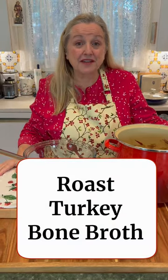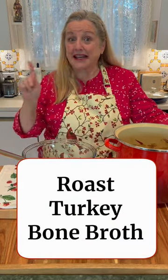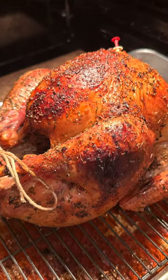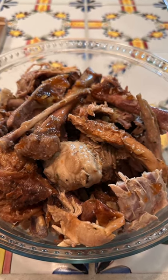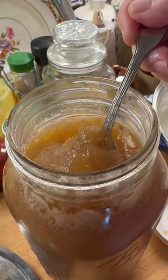Hi, sweet friends. If you made a turkey for Thanksgiving or are planning on making one for Christmas, don't throw away the carcass and any of the scraps. Save them to make roast turkey bone broth.